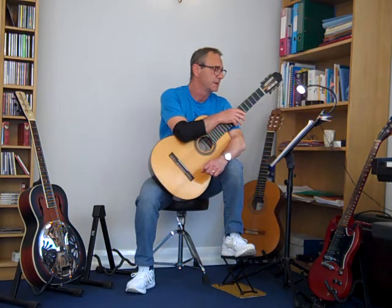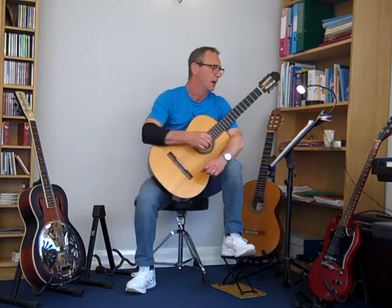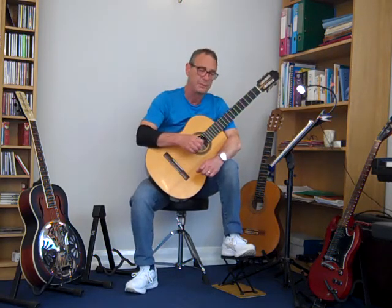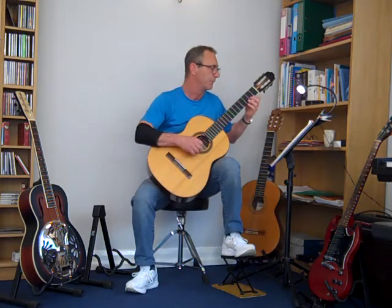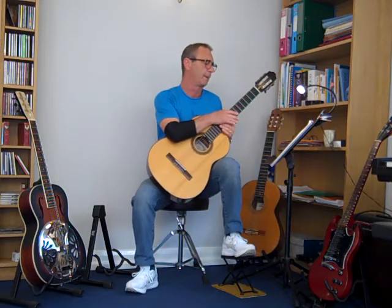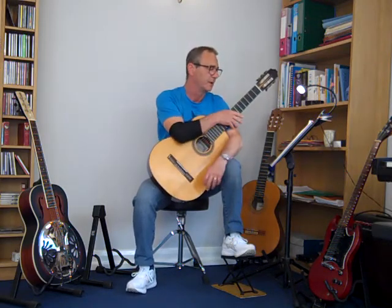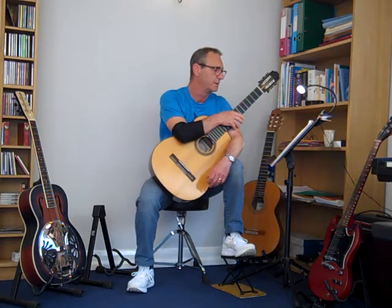This is a pretty little tune played over a repeated G note, played with your thumb on the open G string. And then underneath that is this — when you put them together, you get a really pretty little piece of music.